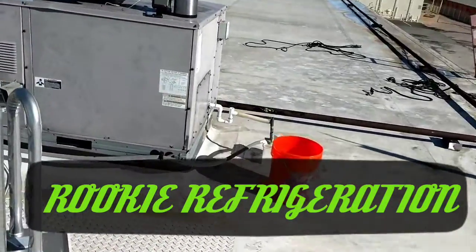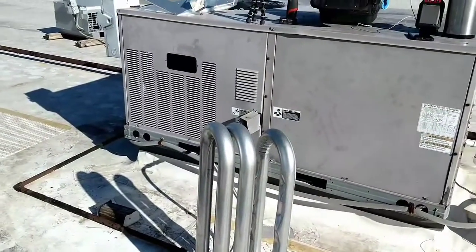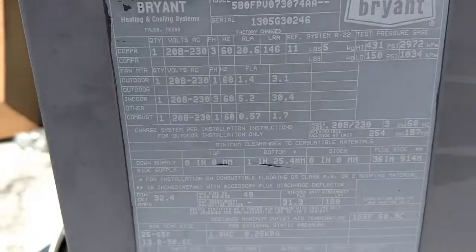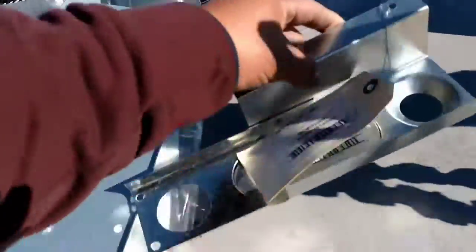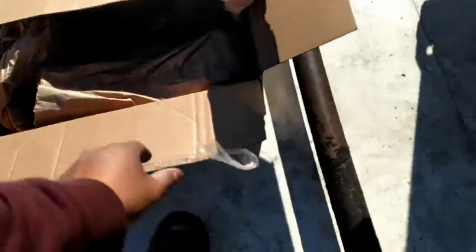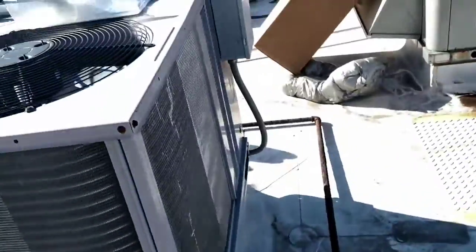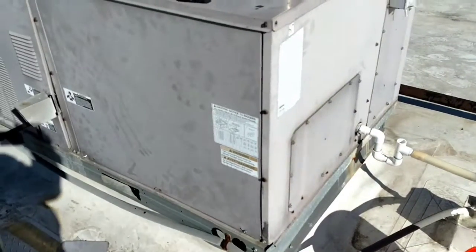Good morning everyone, today we're gonna be knocking out this heat exchanger for Bryant. We got the heat exchanger from Carrier, we also got the flame retainer, and some other part in this box. I got power off, let me open it up and show you guys why we're gonna change it out — bad heat exchanger.